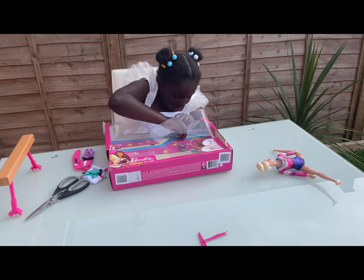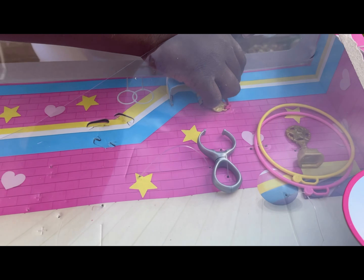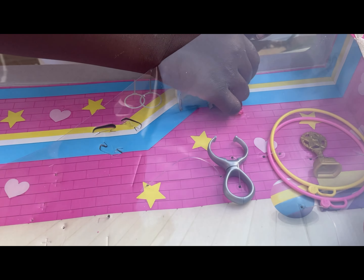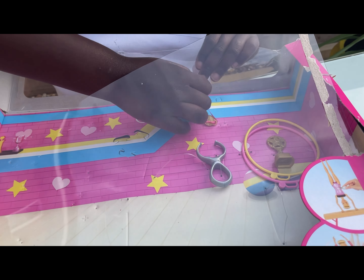It even comes with a medal! Okay I gotta get it out. My one's probably just gonna - I'll just go fast forward this until I've got everything out.